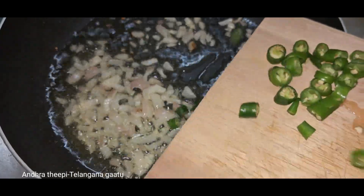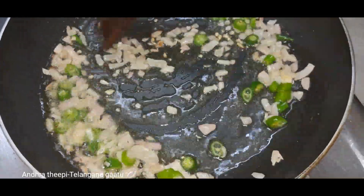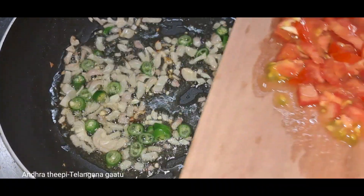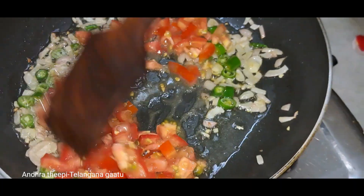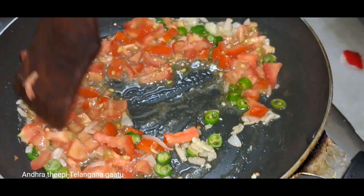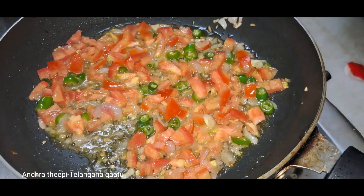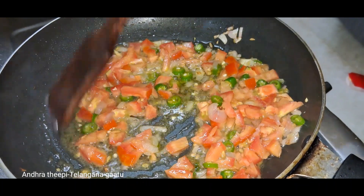We add Pachmichi and then the tomato. Now we will cook these tomatoes. We will add the tomatoes.